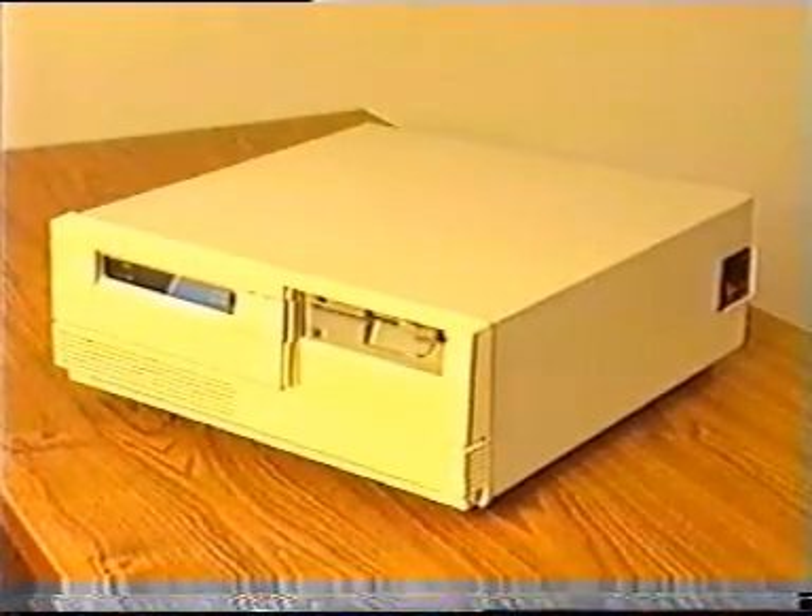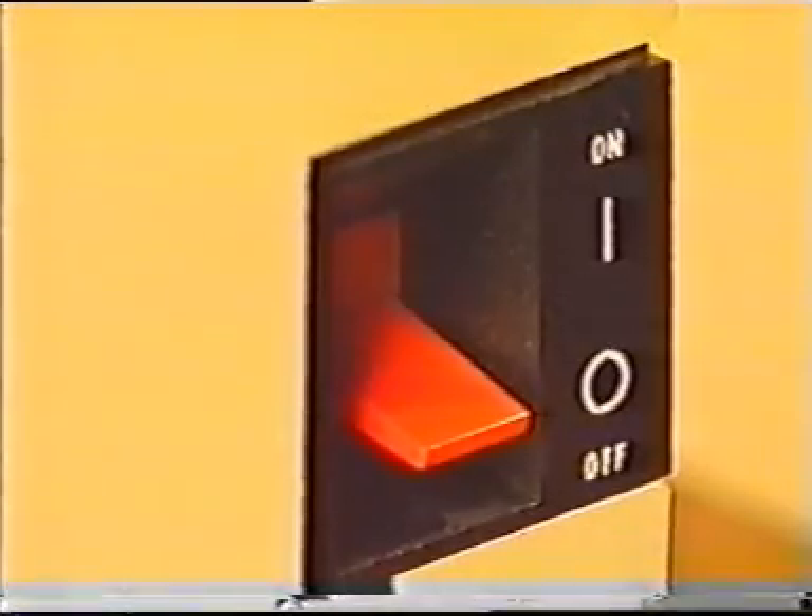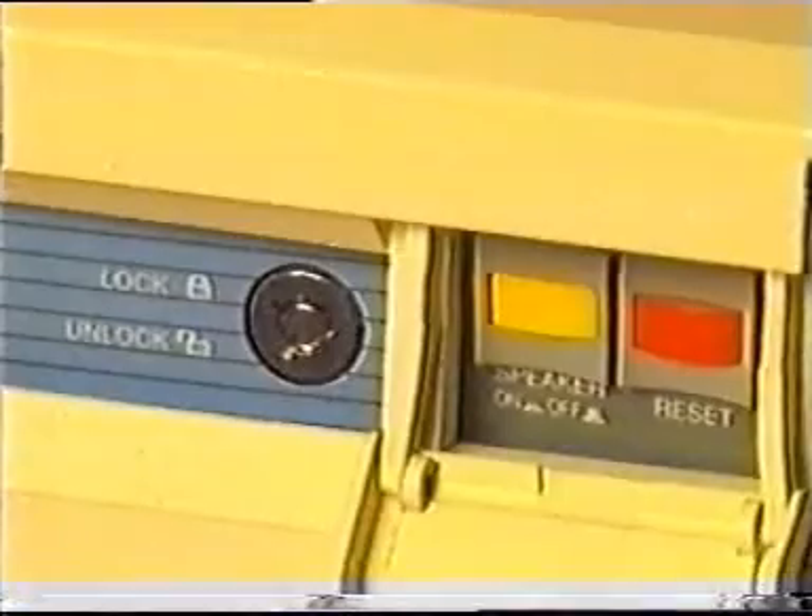The system unit case gives you access to the on-off switch, contains an LED that shows when disk drives are active, and might also have a security lock and a reset switch.